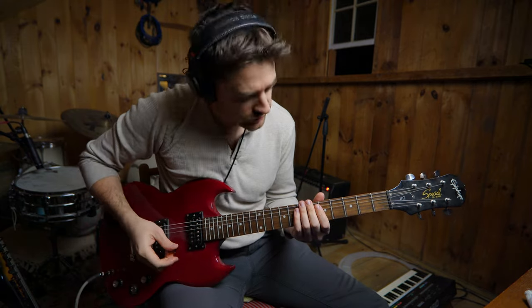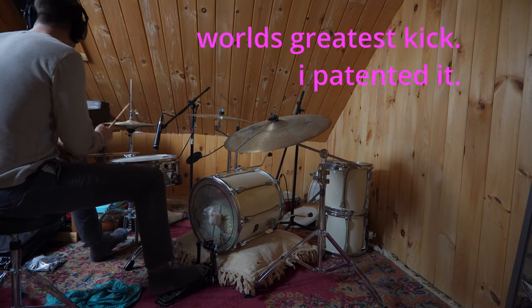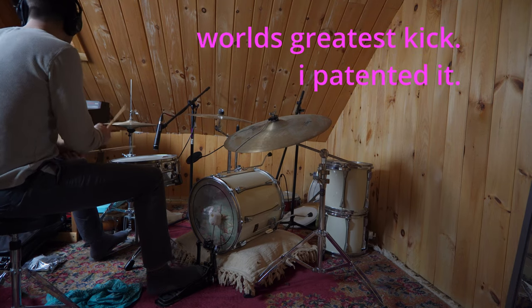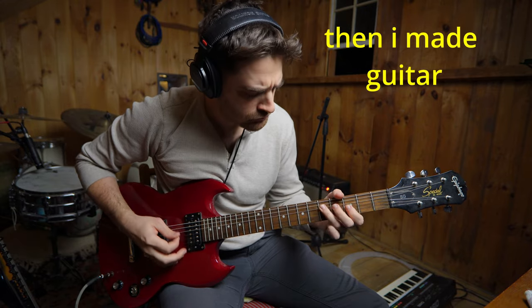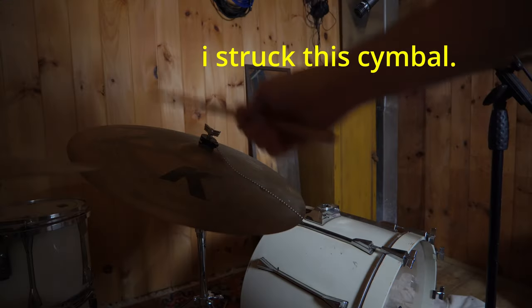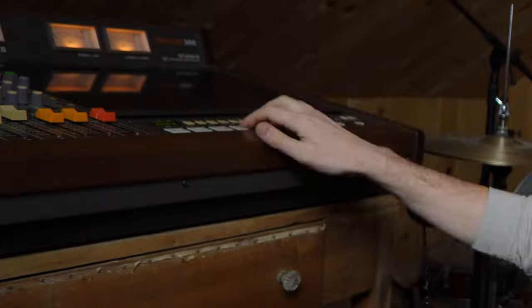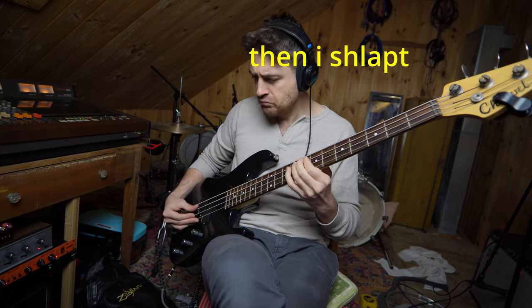One, two, three. Slapping the bass. All right, it's never good.